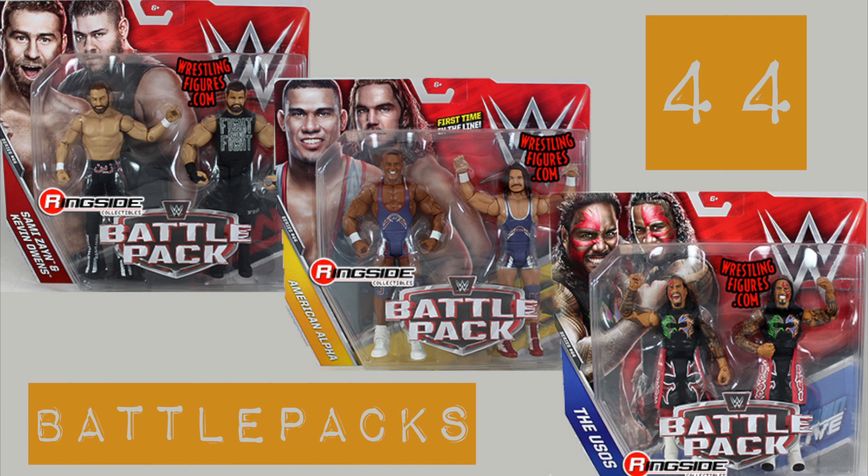Ooh so! Pick up all of Mattel's WWE Battle Pack Series 44 from Ringside Collectibles, wrestlingfigures.com — home of the largest selection of wrestling figures and accessories on the internet.